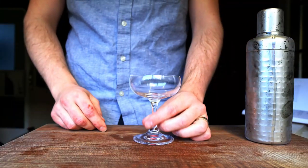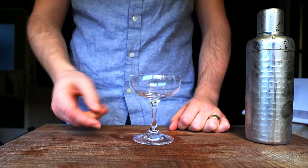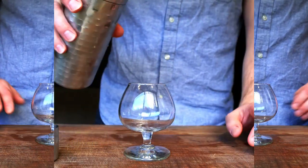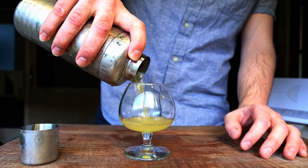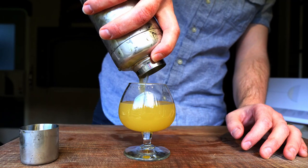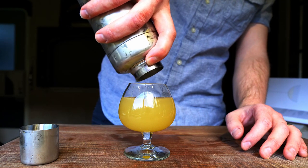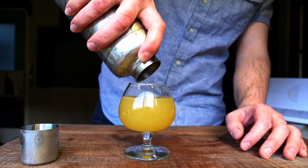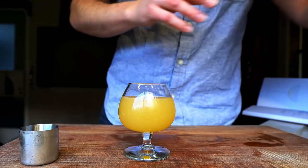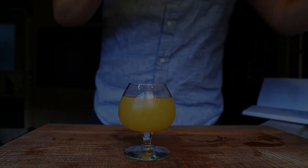Normally this would be served in a classic cocktail coupe, but personally I like to use this miniature little brandy snifter. After straining, there's no need for a garnish — serve it as is. Simple and elegant.